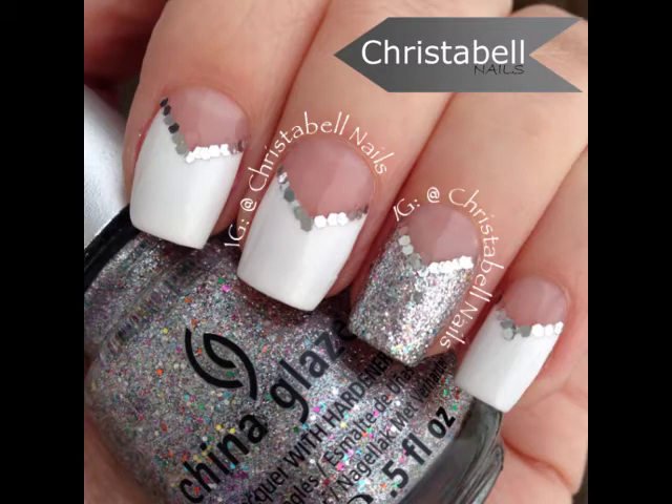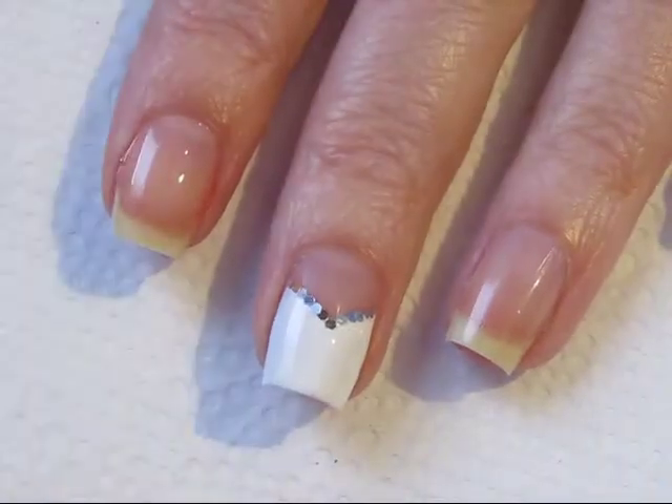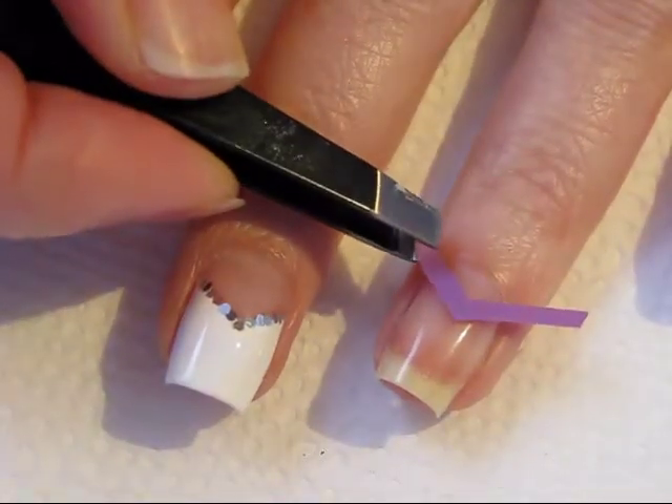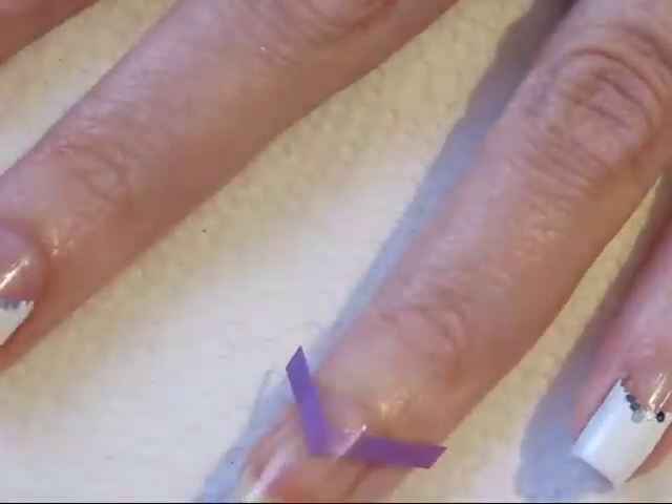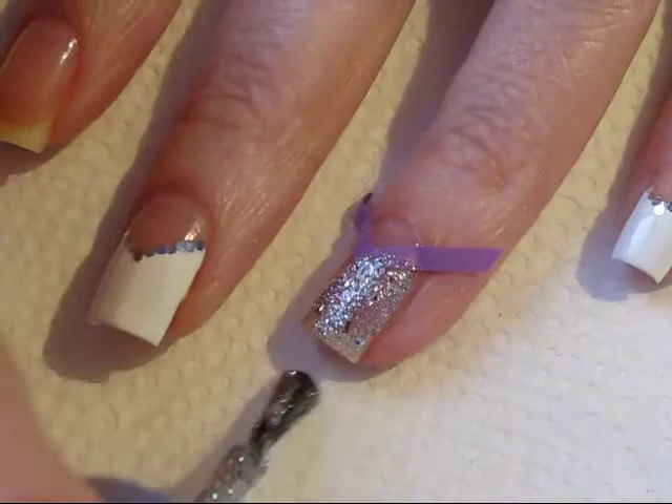Today's tutorial is for chevron tips, which would be perfect for a wedding or a prom. Once your base polish has dried, you're ready to begin by placing your nail vinyl on your nail and pressing that down into place. Make sure it's nice and snug up against your cuticle so no polish will sneak through.